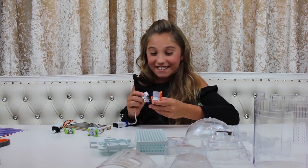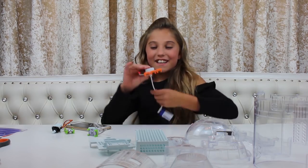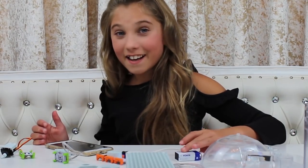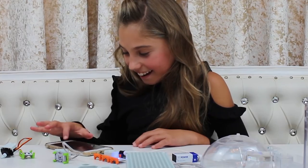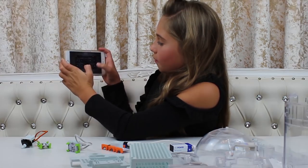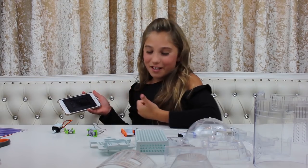It just made a sound! It did it again — oh my gosh! It has 20 different sounds. It sounds like it's whistling — that actually sounds like a whistle!